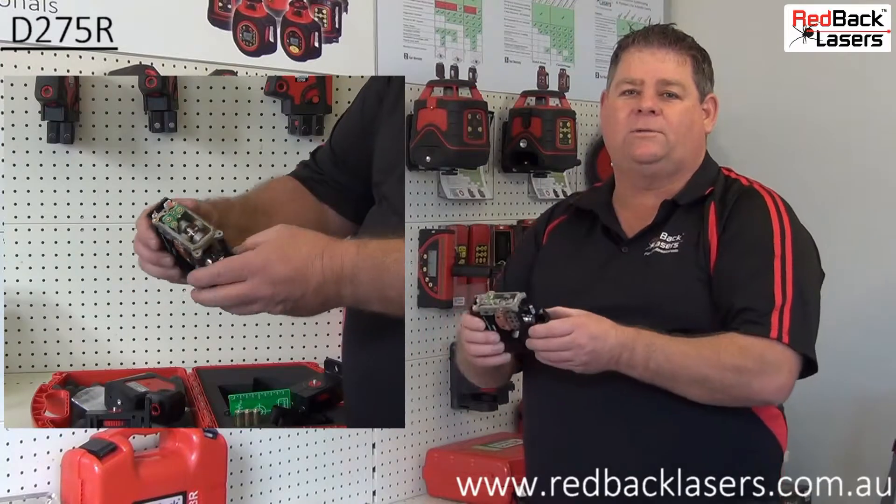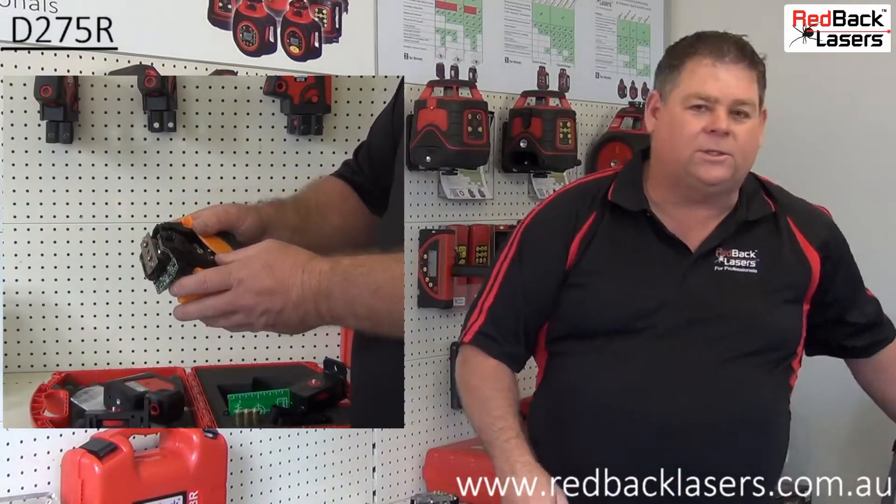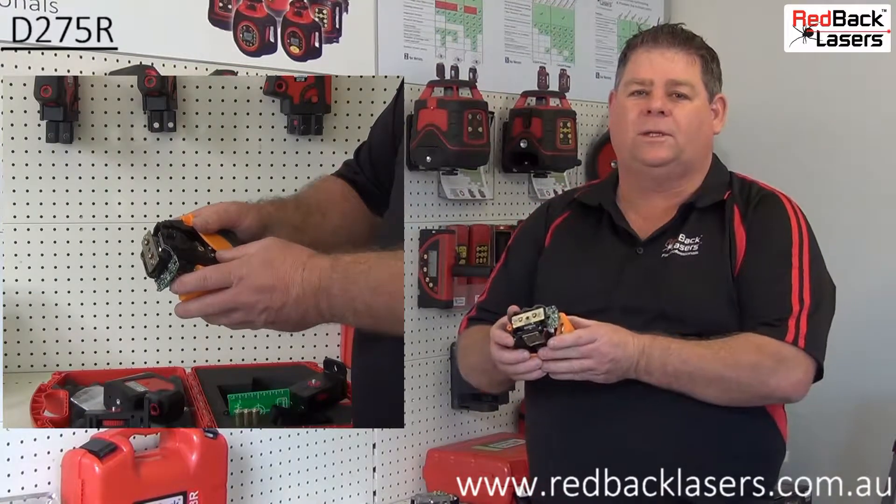As you can see, the laser is of sturdy construction, which is far superior to some plastic alternates on the market today.